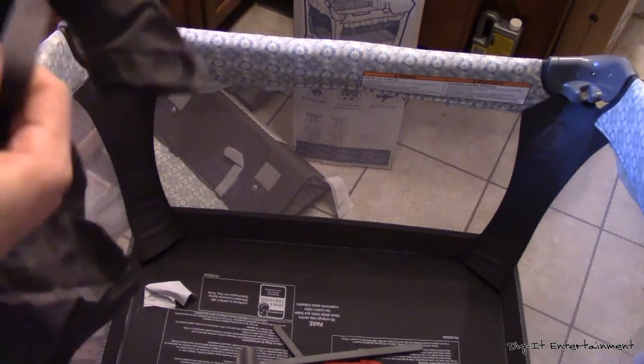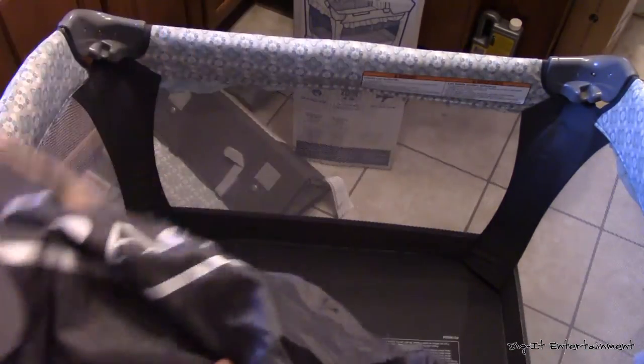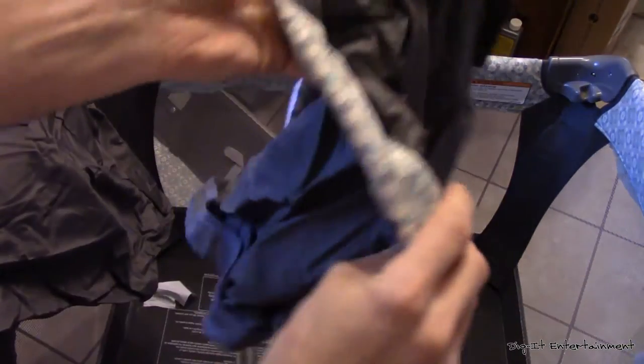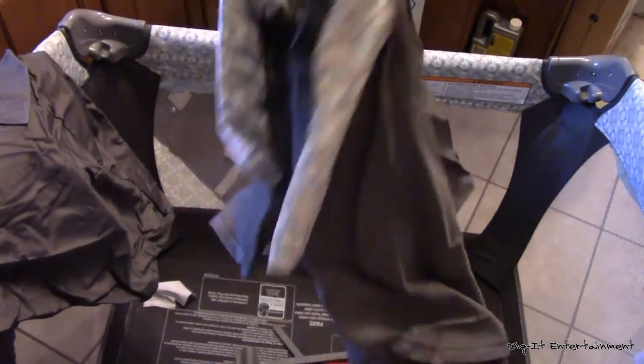There's a lot more to this than I thought. We've got an actual carrying bag — how about that? And it's got crinkle. And then we've got this part here, which that looks like it's probably going to be the hood.